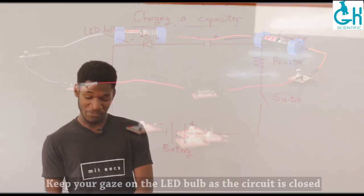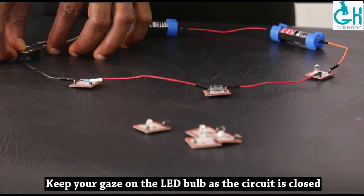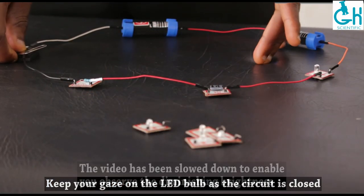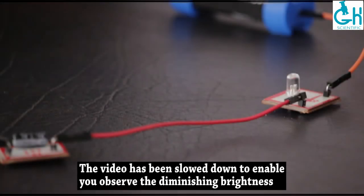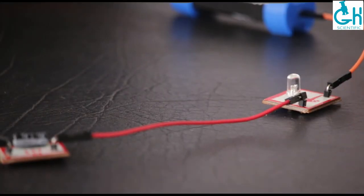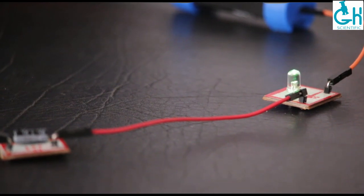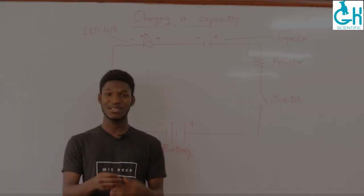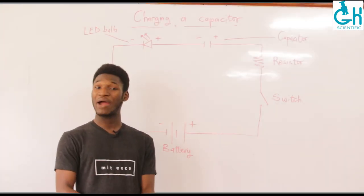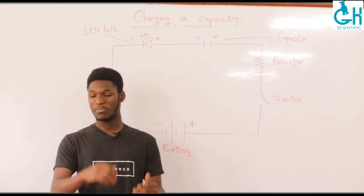Watch carefully as I close the circuit, because as I close the circuit, the light from the LED bulb will diminish very rapidly. That was basically the visual cue that the current in the circuit was decreasing, because the voltage across the capacitor was building up.